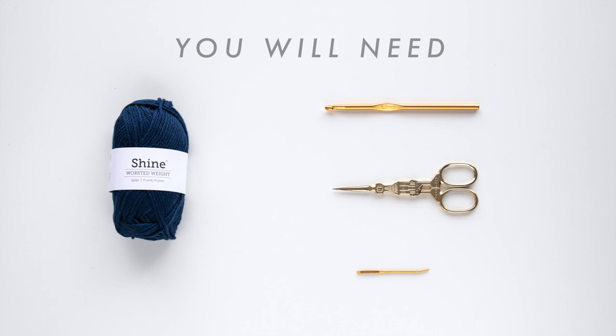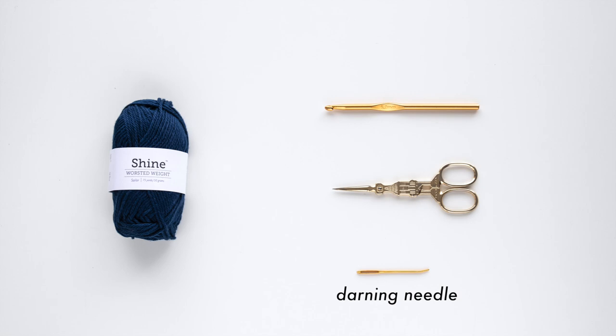You will need Aran or worsted weight cotton yarn, a 6mm crochet hook, a darning needle and some scissors.